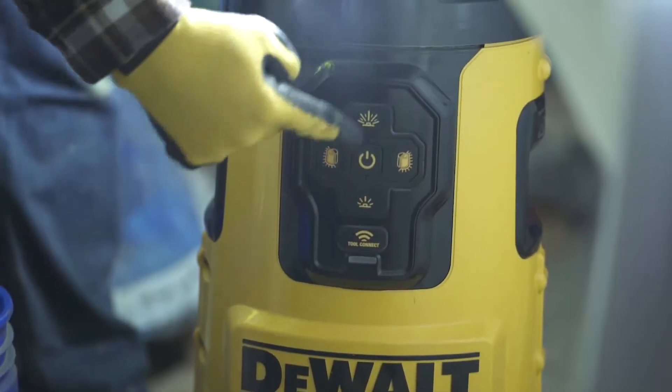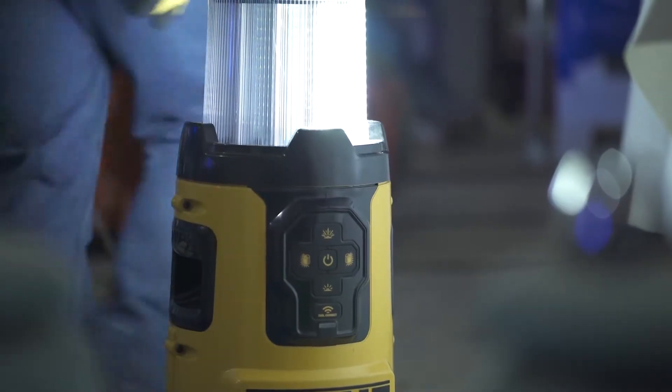We've used the DeWalt area work light in several locations. You're able to lower each individual section of the light and direct it towards the area that you're working on.